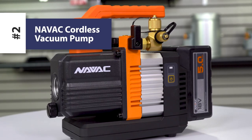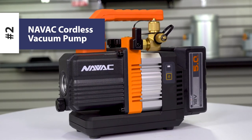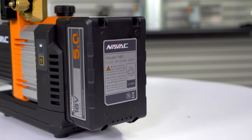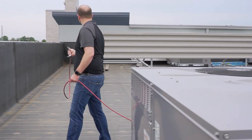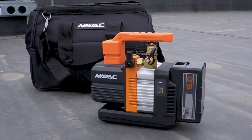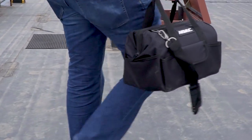The second product on our list is the NAVAC NP2DLM Cordless Vacuum Pump. This 2 CFM pump is incredibly compact and lightweight. Not to mention there's no need to worry about available outlets where you're working. This pump is great for most systems up to five tons. When using the right hose setup, evacuations take no time at all.